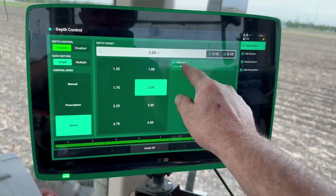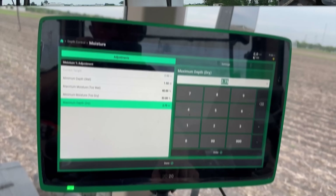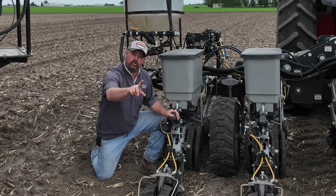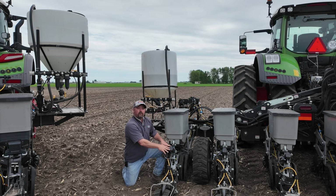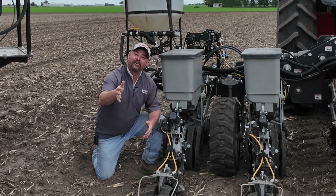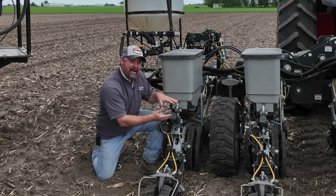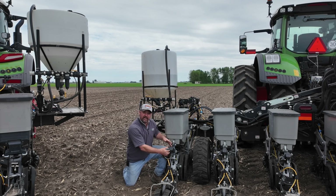I can run one half of the planter a little deeper and the other half a little shallower, evaluate, take it to yield, and learn about planting depth based on the conditions I planted in. I really like the convenience of not having to stop the tractor and move the T-handle — I can simply do it from the 2020. But the real powerful part of this technology is that Smart Depth can work with Smart Firmer. Smart Firmer is an electronic seed firmer that can sense and measure soil moisture. If we can monitor where the moisture line is, we can tell Smart Depth to automatically move planting depth to where that moisture line is in the field. Our soils are variable and the moisture line can change with those conditions, so it only makes sense that we would change depth with it.